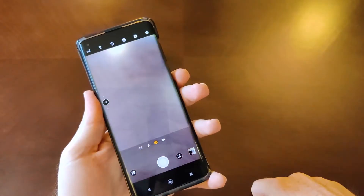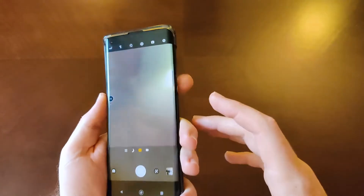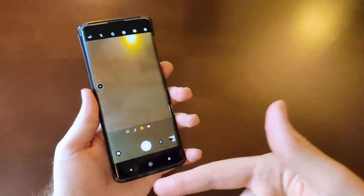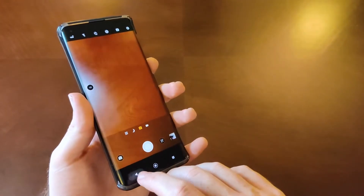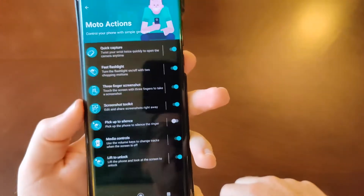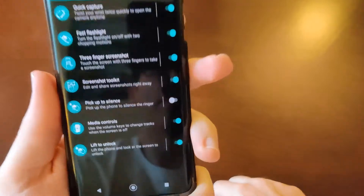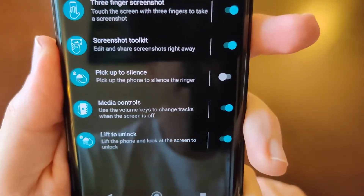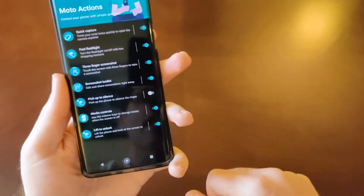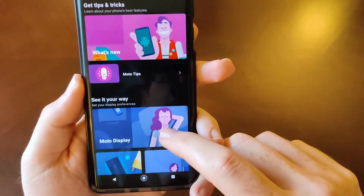There's quick capture — do this gesture and it launches the camera. This took about a week to get used to because I was used to double-tapping the power button on most Android phones, but once I did it was good. You can also pick up the phone while it's ringing to silence it, there are media controls, and lift to unlock — all really good features.